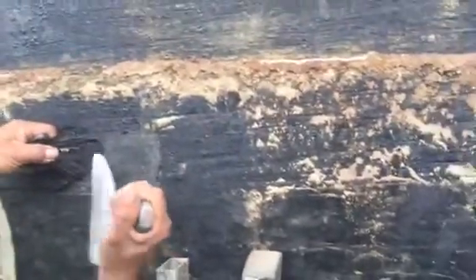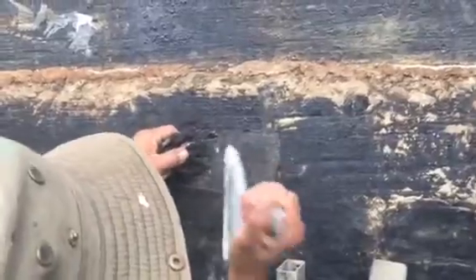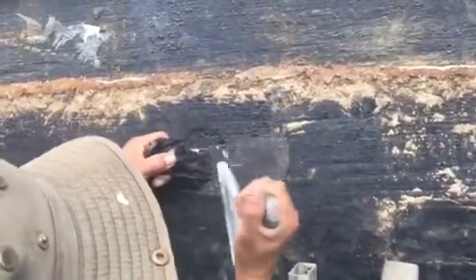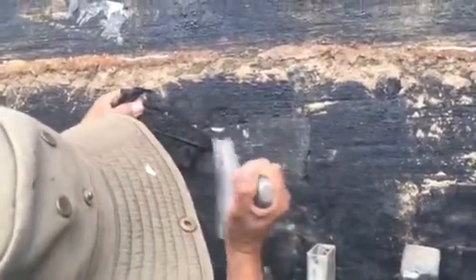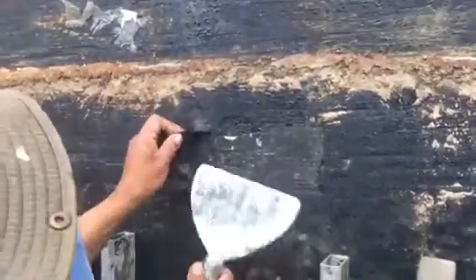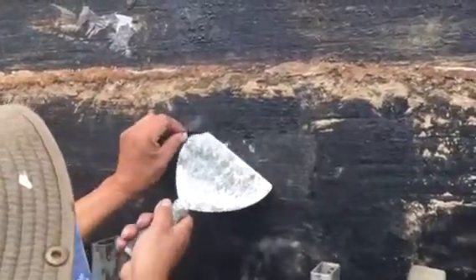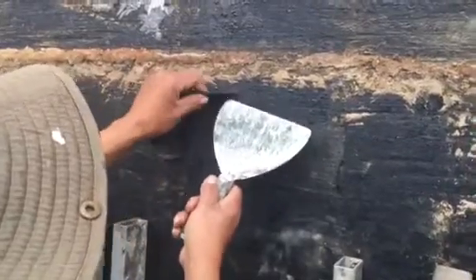We're right here by the other cutout — the other expert cutout number three. We're on the south portion of the west wall. What you can see there is he's removing that waterproofing. He's actually just using a putty knife and you can see that it's chipping down to the concrete right there.